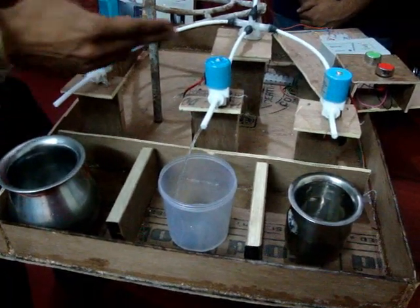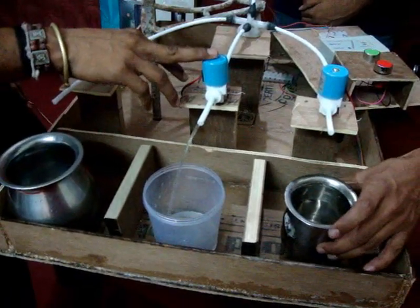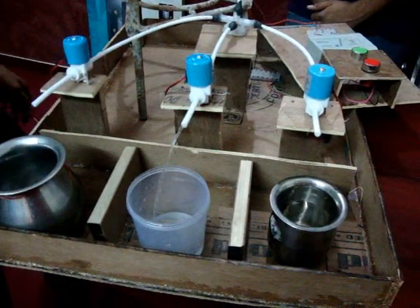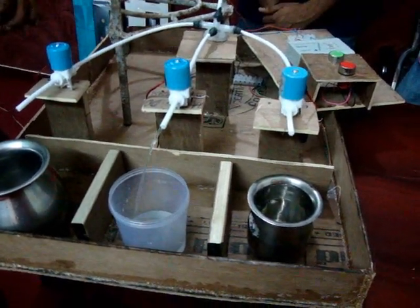Similarly, after 20 seconds, the next valve switches on in the same manner. It will also open for 20 seconds, and after this process, similarly the next will open. Every valve is working on 24 volt DC.